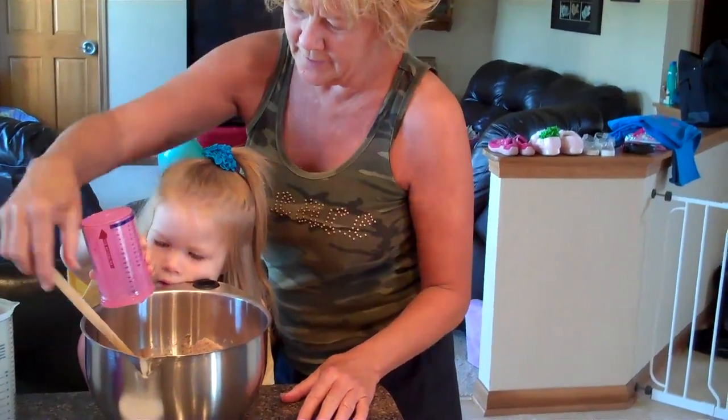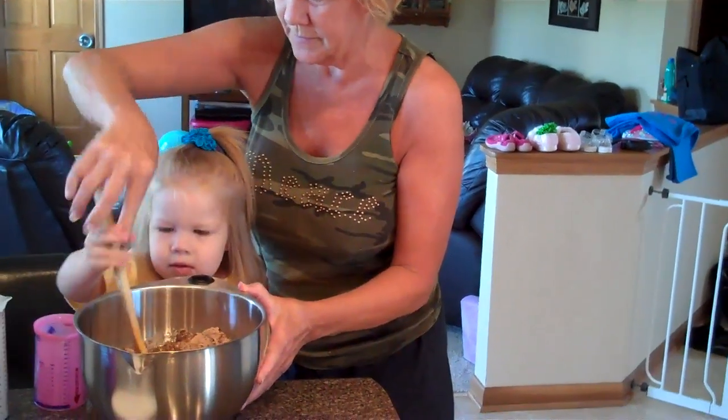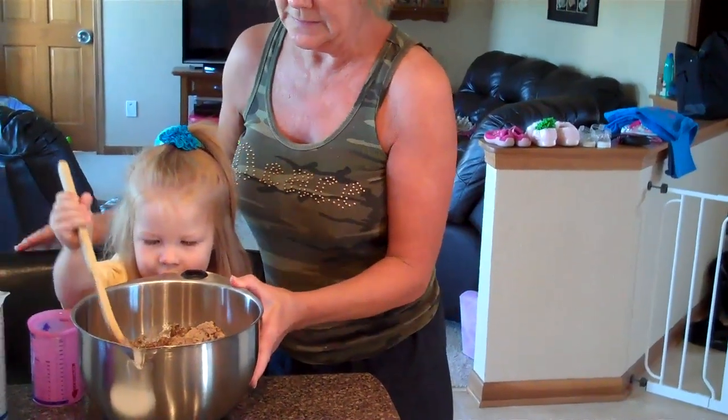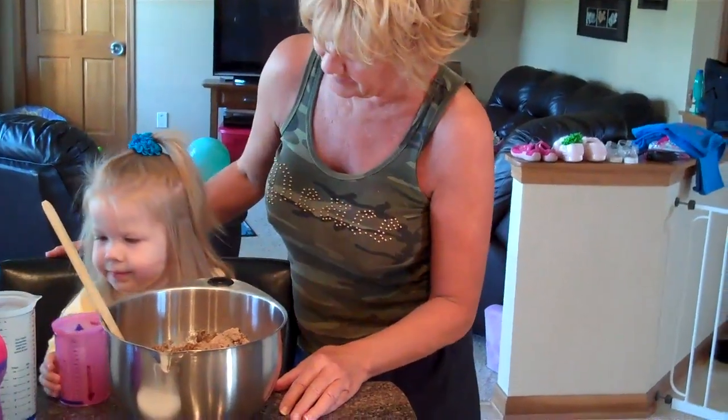Now we have three eggs. Now we have to stir. Stir it up some more. You're making a good chocolate cake. Stir it up some more.